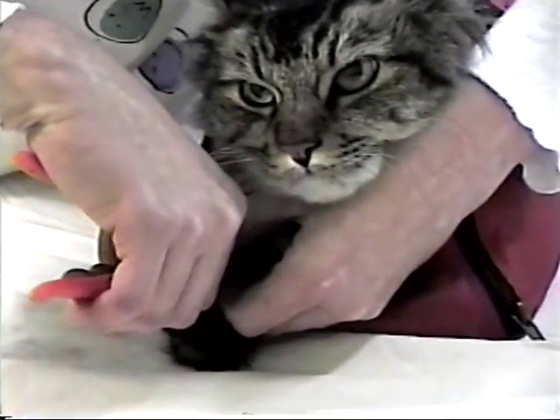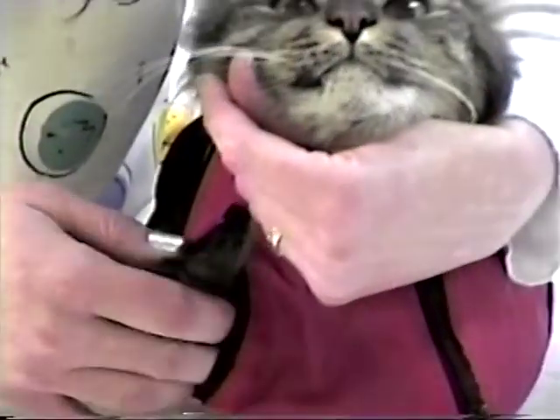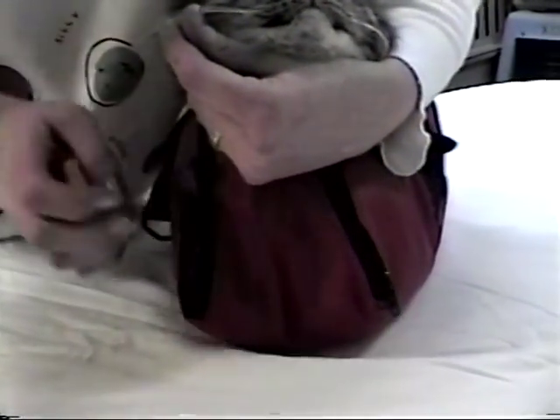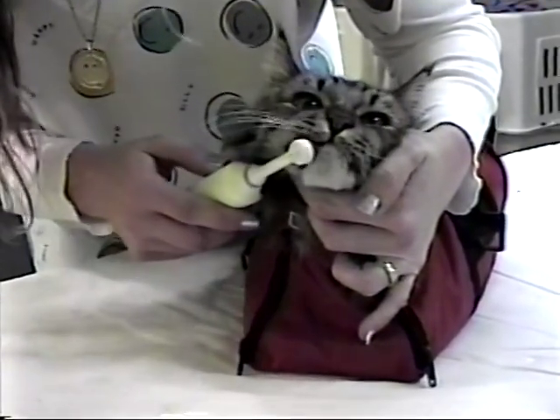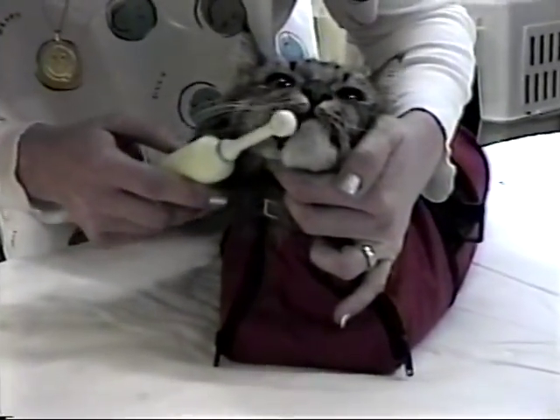There's no more fighting, flying paws and claws. Toothbrushing is just as easy. Pets feel calm and safe and let you brush away without resisting.